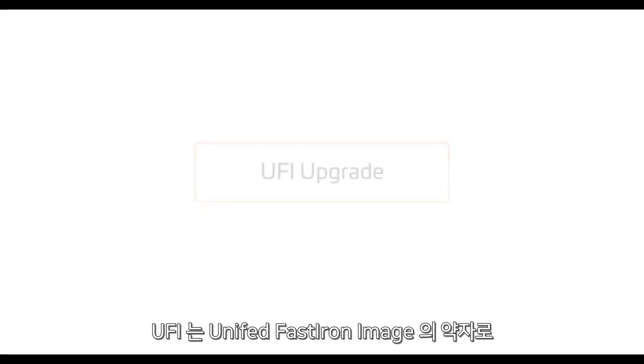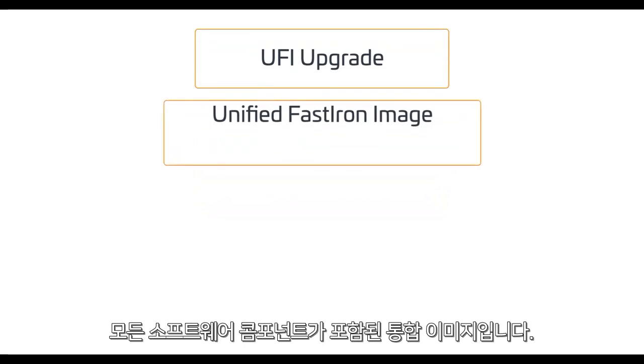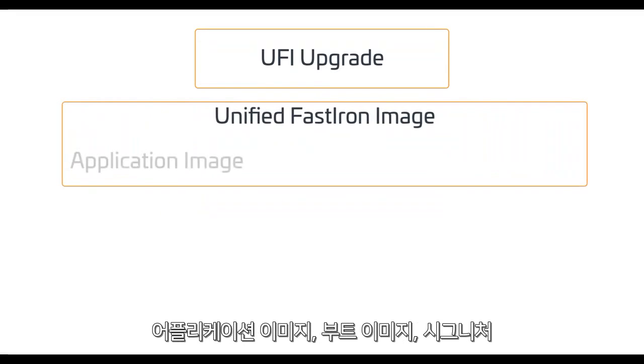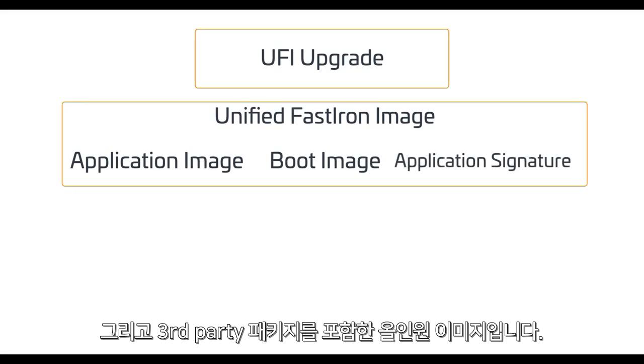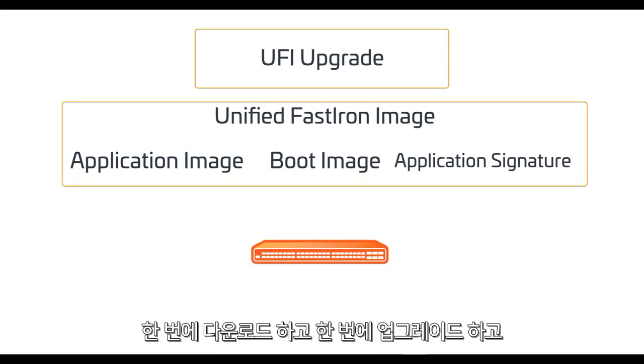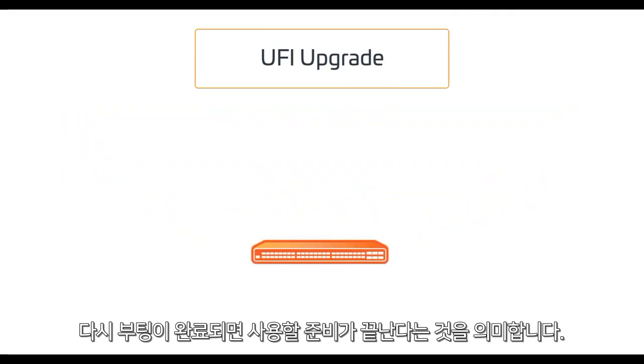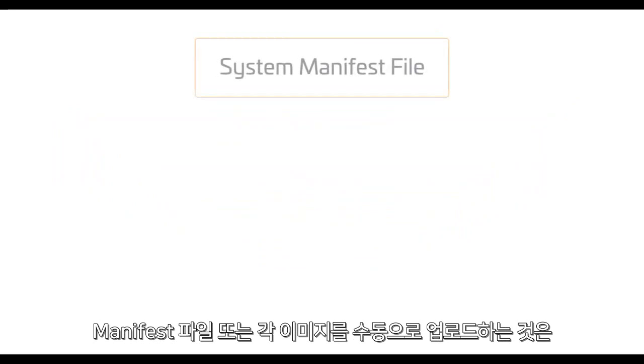The one piece I will dig into is the UFI upgrade. UFI is our Unified Fast Iron Image, which contains all the necessary software components like the application image, boot image, application signature, plus other third-party packages — all in one installation image. It's a simplified software upgrade in which all required software images are downloaded in one single download.